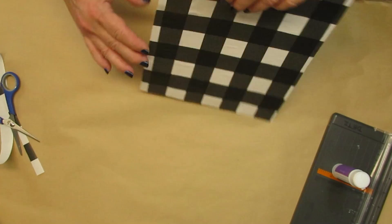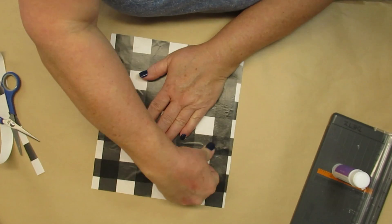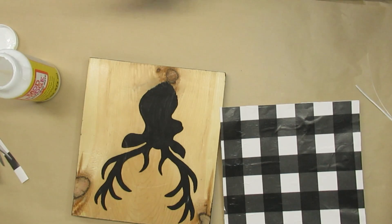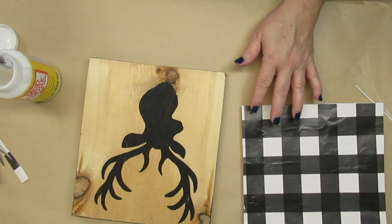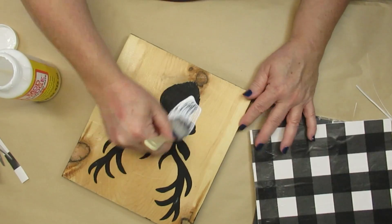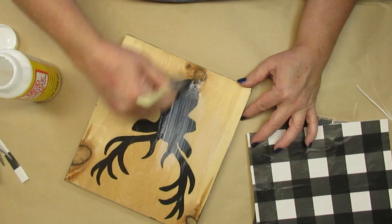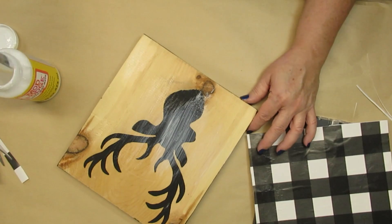Using a glue stick instead of Mod Podge for wrapping paper does give you less wrinkles. I do have a few bubbles here — I'm just going to work them out. To apply the cardstock onto the wood I am going to use Mod Podge. I'm not going to use a huge layer because I don't want it to buckle and wrinkle, but I'm just going to make sure that everything is covered evenly, especially around the edges and the corners.